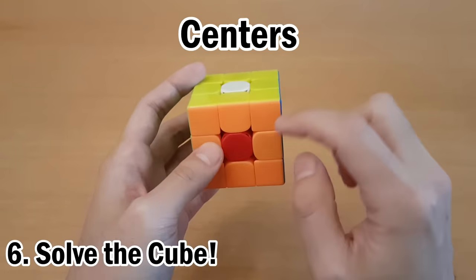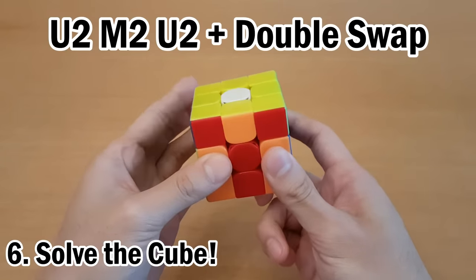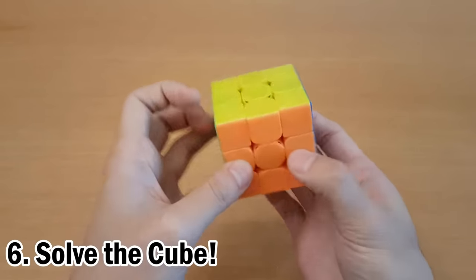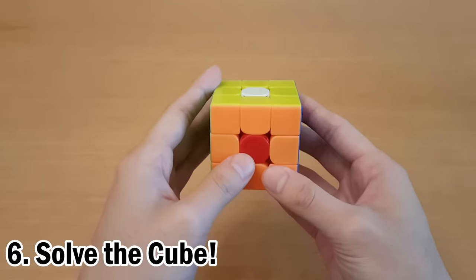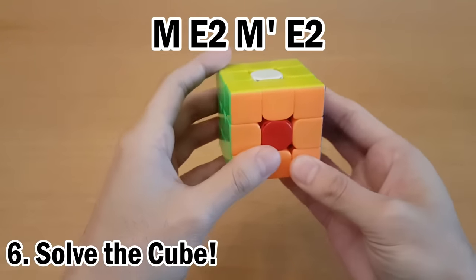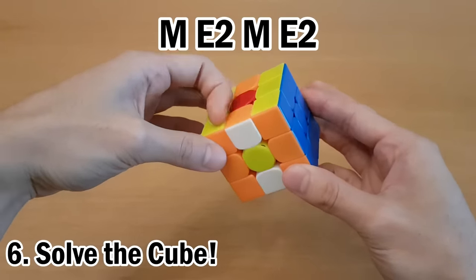The last case you can get is when all the centers are wrong — or you may see it as M2 away, where the centers look right but all the pieces are wrong. In either of these cases, do U2, M2, U2 and that will always set up a double swap, which you already know how to solve. Another way to solve the four-centers case is a regrip and then M, E2, M', E2 — that can be done extremely fast, but I'm not sure the regrip is worth it.